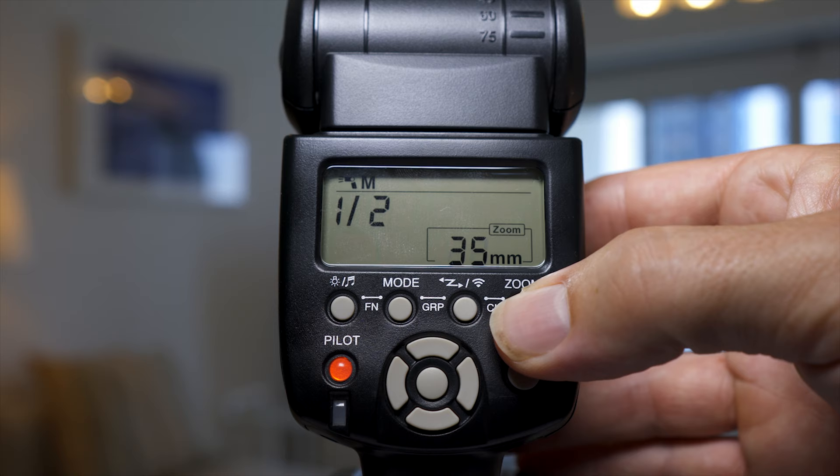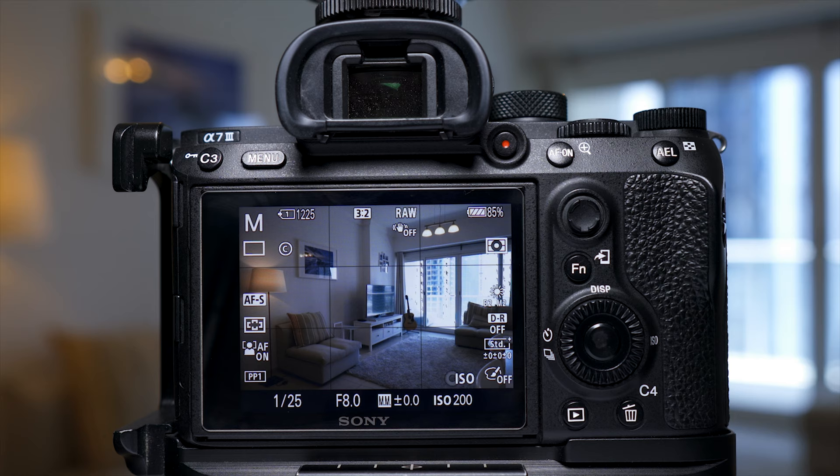Most flashes have a zoom function, going from about 24mm right through to around 100–105mm. This is widening or focusing the light using the Fresnel head built onto the front. You don't have to worry too much about this for now — just make sure the zoom on the flash matches what zoom you're using on your camera. If you're shooting with a 24mm lens, set it to 24mm; if you're shooting at 70mm, set the flash zoom to 70.